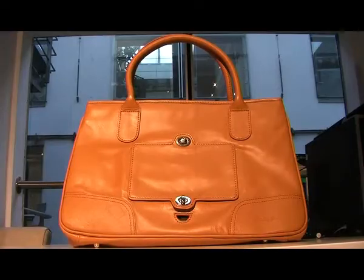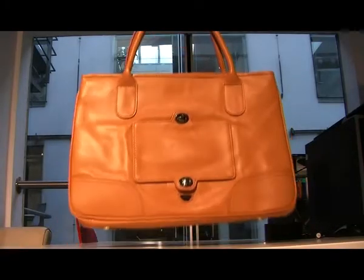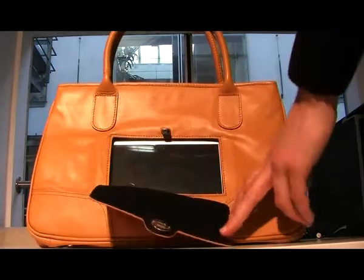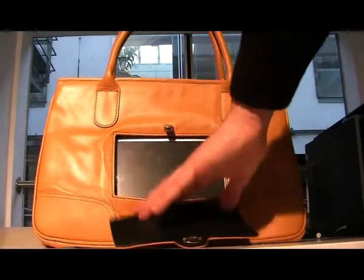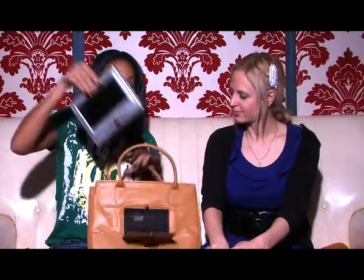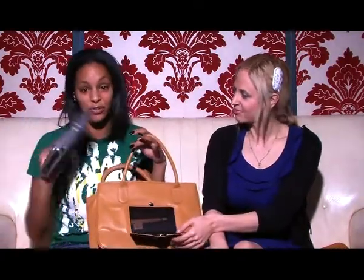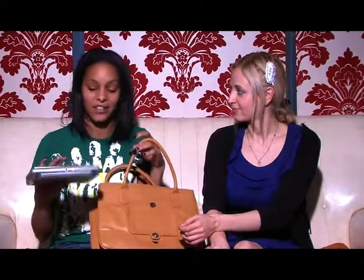It is a handbag with — voila! — a portable DVD player and MP player embedded in here. Before you get excited, they are two separate pieces of kit. I can basically pull the DVD player out like so, so it's not quite BAG TV. It's not connected or anything like that — you can make full use of each as separate devices.